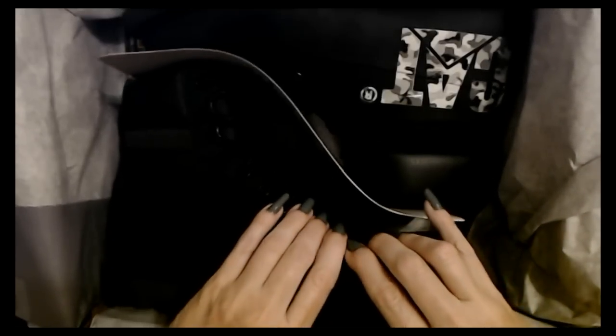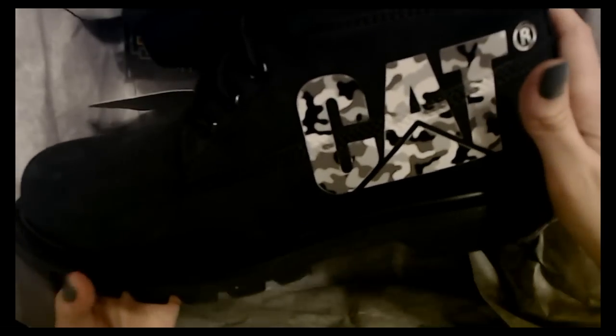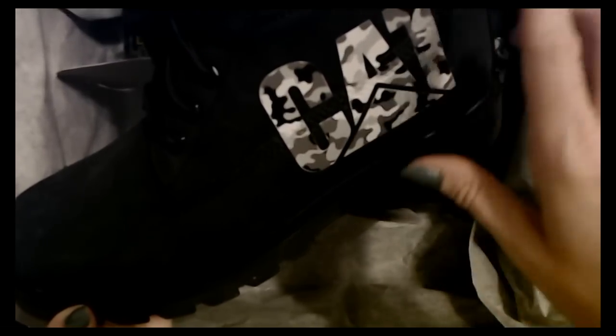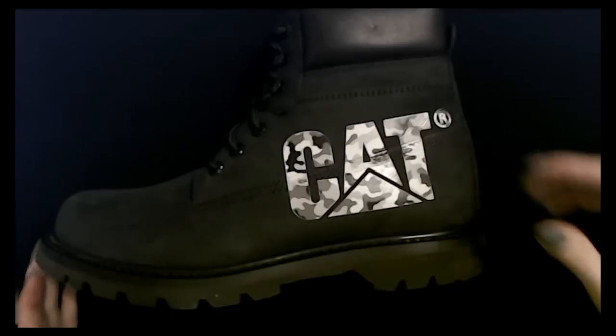They're really big — he has big feet. These are a size 12. Check them out — I'm going to move the box where I can actually show them to you a little better. It has the Cat logo in camo, in this gray camo. Let me move the box and then I can show it to you.